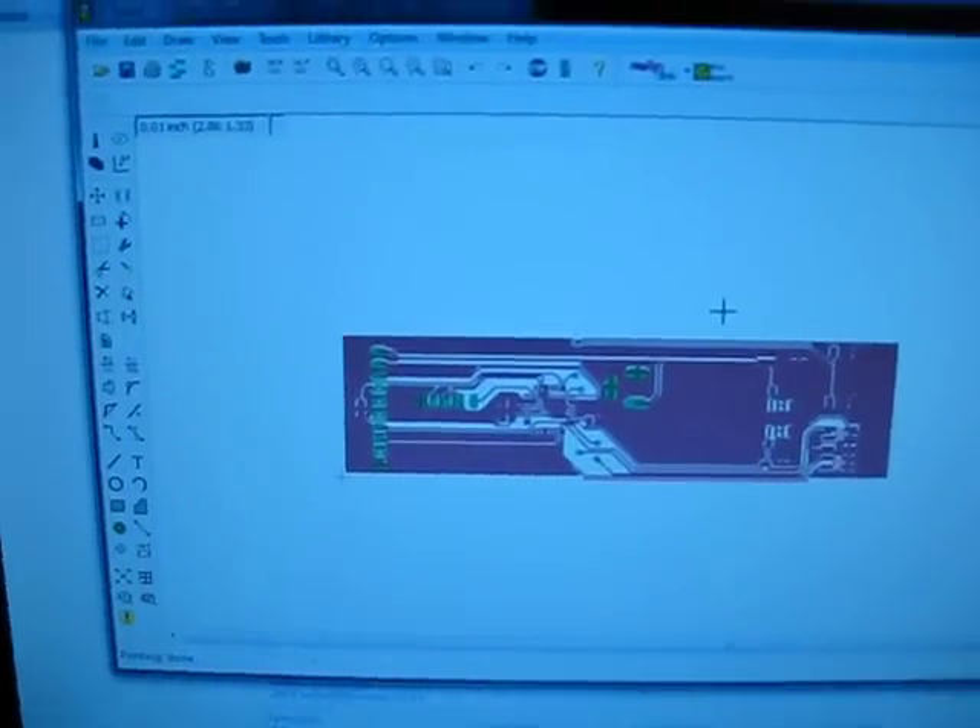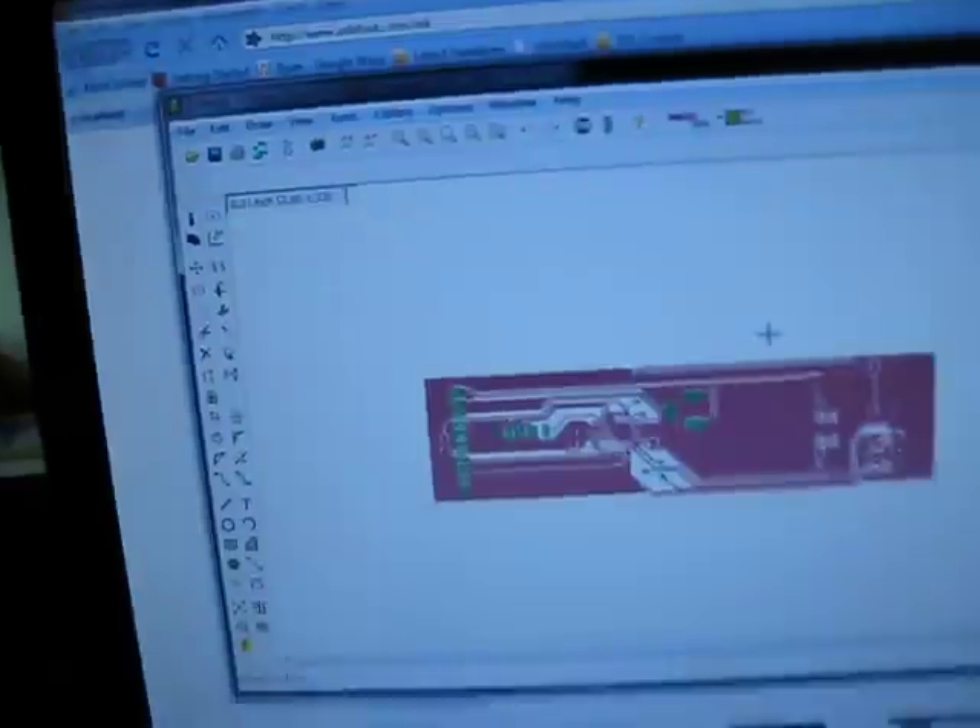I kind of failed when I tried to remember to record this, so here I go. I'm just going to show you real quick what I've been working on. This here, if it shows on the LCD, is my circuit.